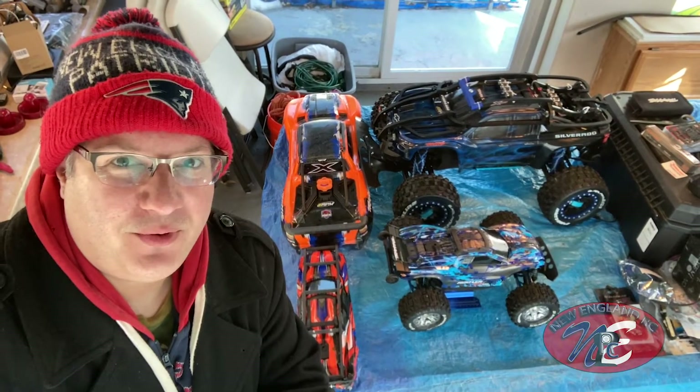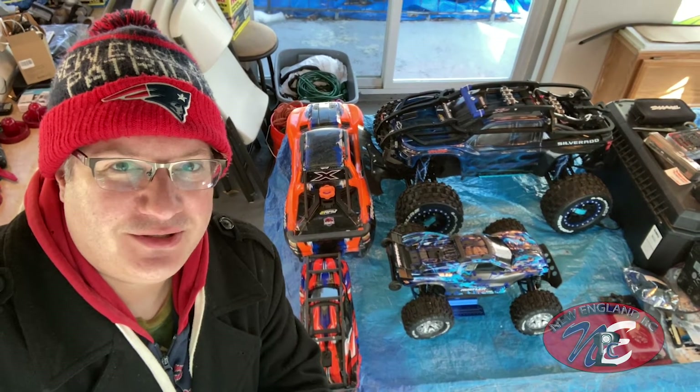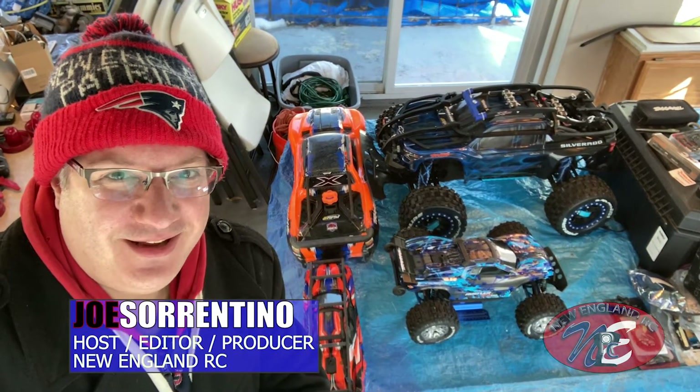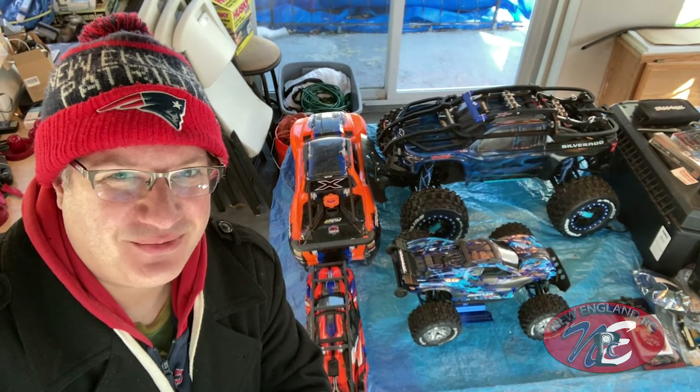Well folks, looks like we're doing pretty good over here. I'm loving what's going on — we've got two vehicles, two bodies looking good. This is Joe Sorrentino, New England RC. Hope you enjoyed the video — if so, please make sure to like and subscribe, and we'll see you on the next one.